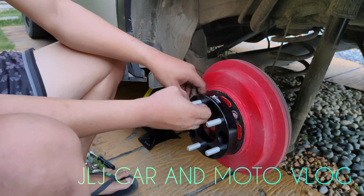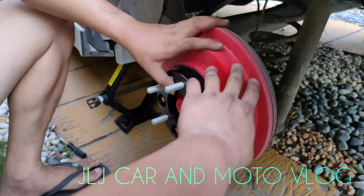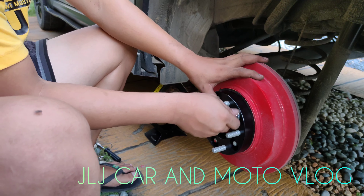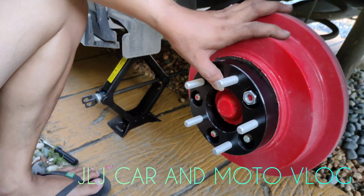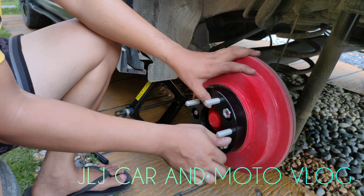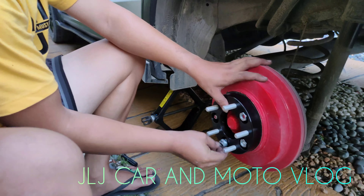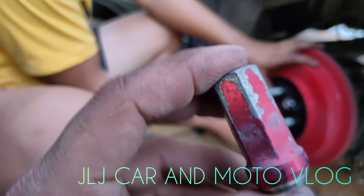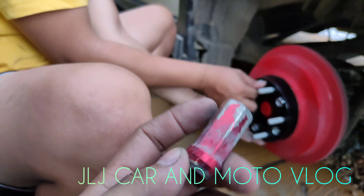Naka-repaint na rin si John ng drum — yung sa drum brake. Pakita ko na rin sa inyo kung paano kinakabit yung wheel spacer. Sa mga makakapanood nito, kung meron kayong lag nuts na alloy, magpalit na kayo ng steel type para mas safety.